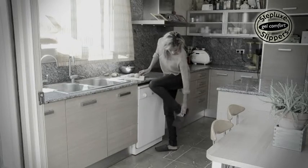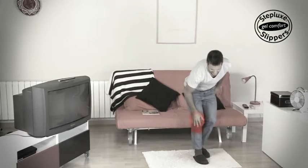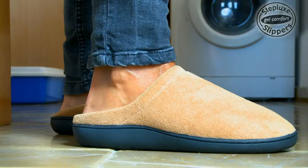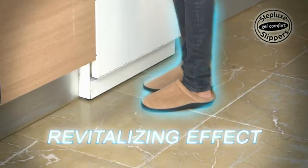It's proven that spending many hours on your feet can cause pain and overload your legs, joints and lumbar areas. But Steplux Slippers' Gel Core acts like a shock absorber that may help relieve pain.